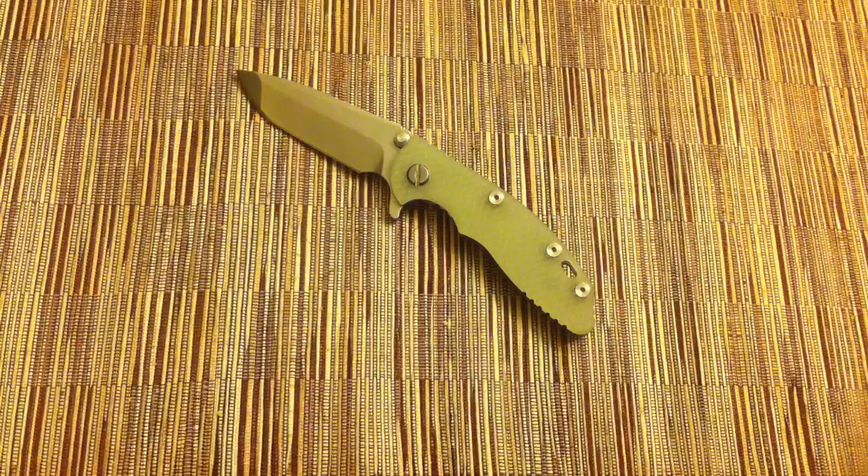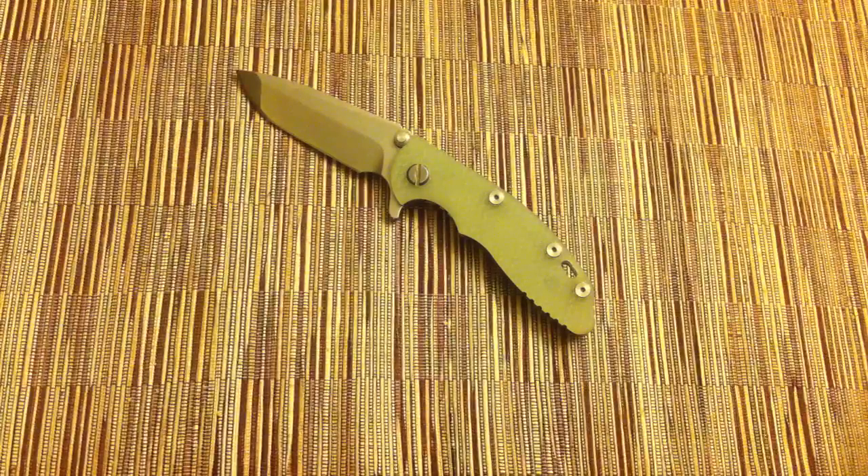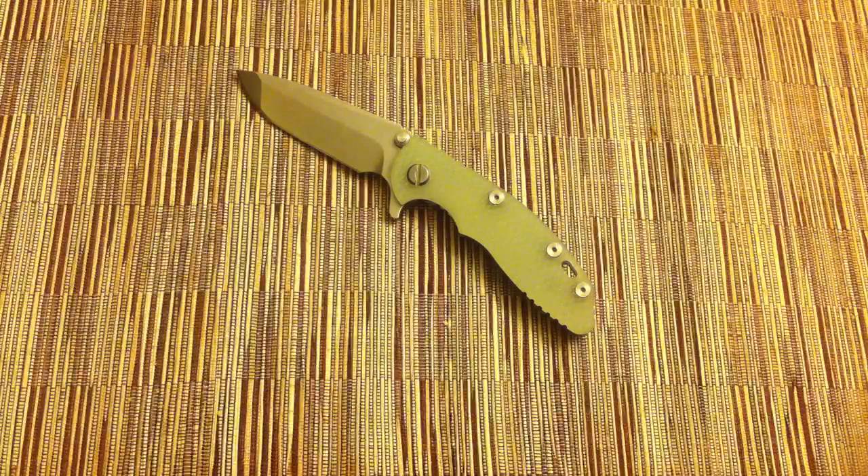Just an honorable mention — my second favorite was the Strider SNG Double Gunner Grip. I absolutely love that knife too. But I left that knife in my car so I'm not going to show it on camera right now.